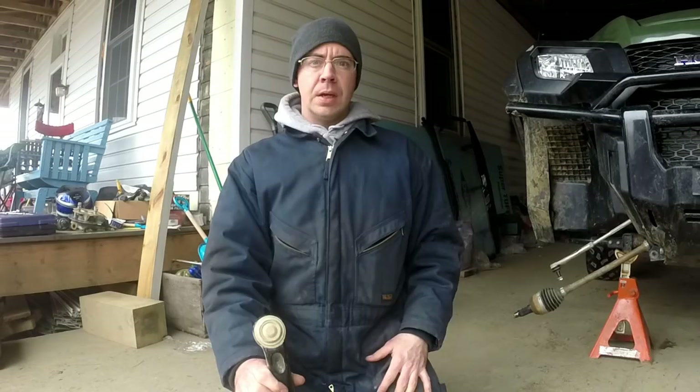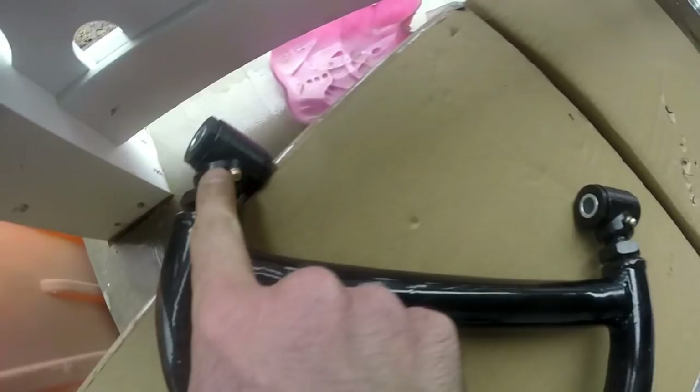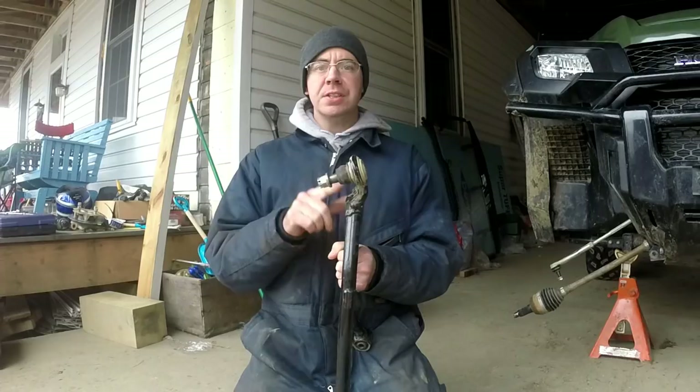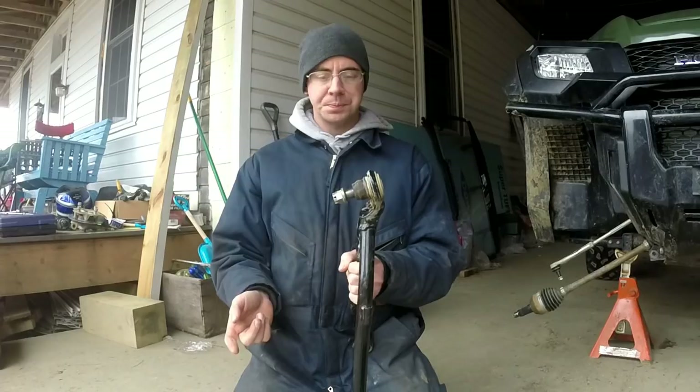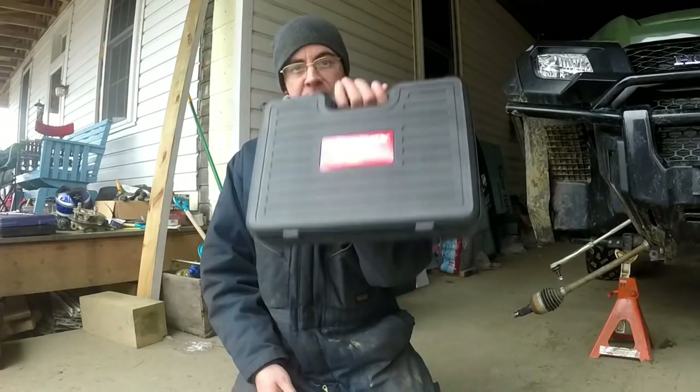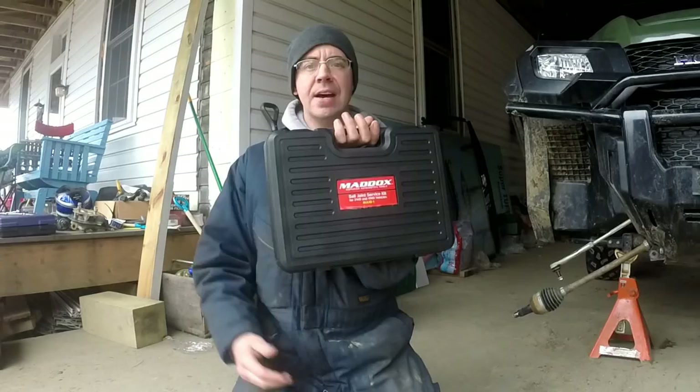With the A-arms off, now comes the task of removing the ball joints out of the old A-arms so we can press them into the new A-arms. To do this you're going to need either a ball joint press or removal tool - a lot of automotive parts stores will actually rent them out for you. I didn't have one, but figured with as many projects as I plan on doing on Appalachian Mountain Riders over the years, I was going to go ahead and get one. I got this kit here from Harbor Freight for around 80 bucks, and it should have everything we need to swap out these ball joints.